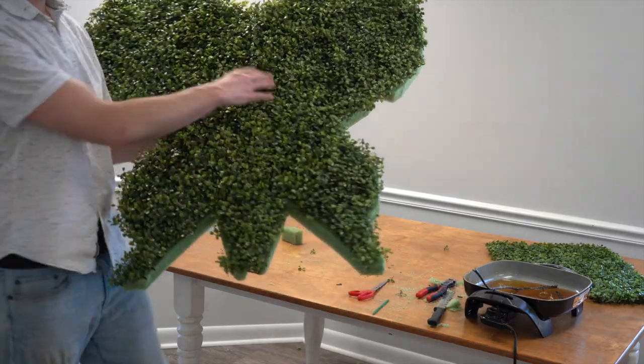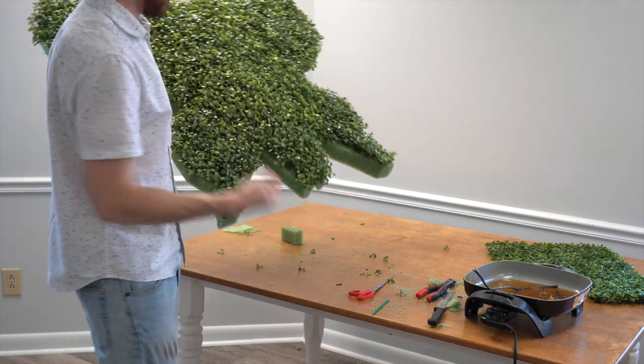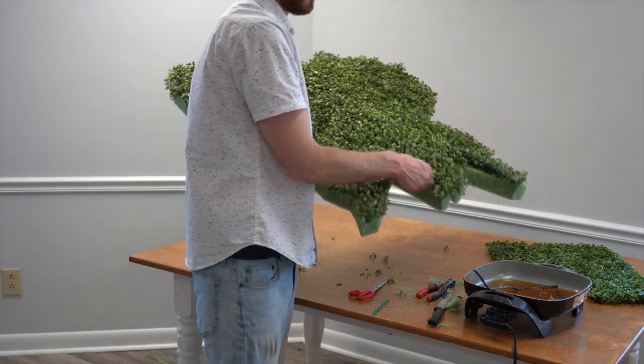Now I have my butterfly shape covered in boxwood mat — loose piece — and we are ready to start on the other side and get some flowers going in a pattern.